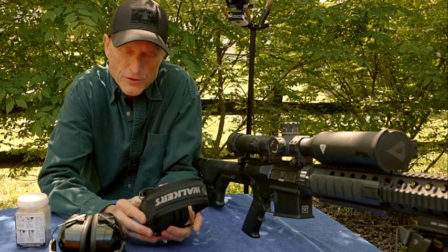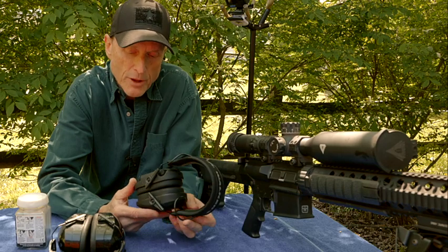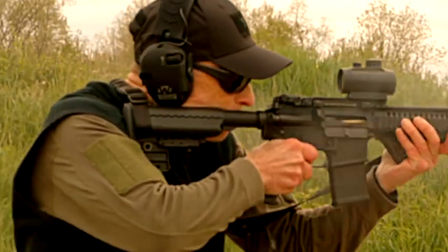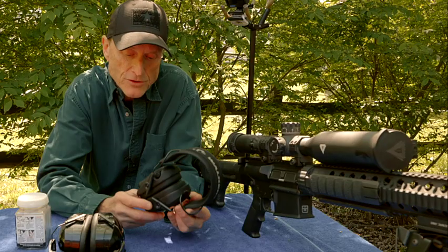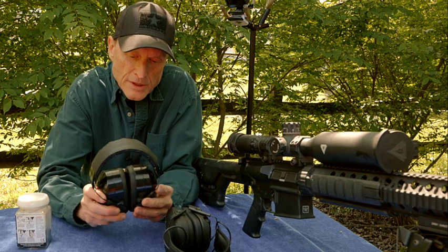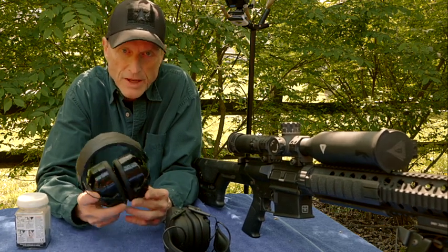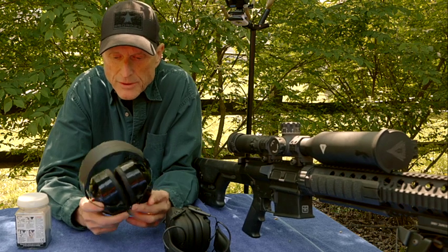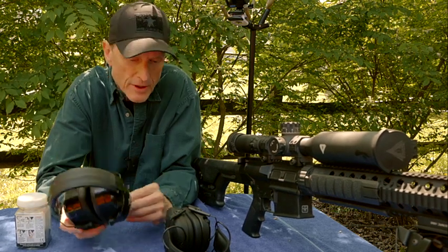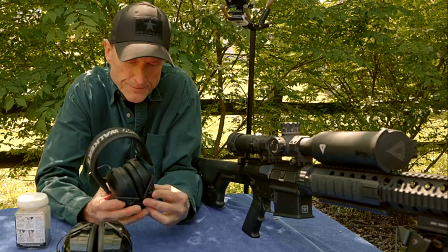I went for years before I upgraded, and just the last two months I bought a pair of Walker's Razors. I really love these muffs — they come in handy in certain situations, but I always keep my old style. These were probably less than 19 bucks. These are 27 decibels, and the Walkers are 23 decibels.